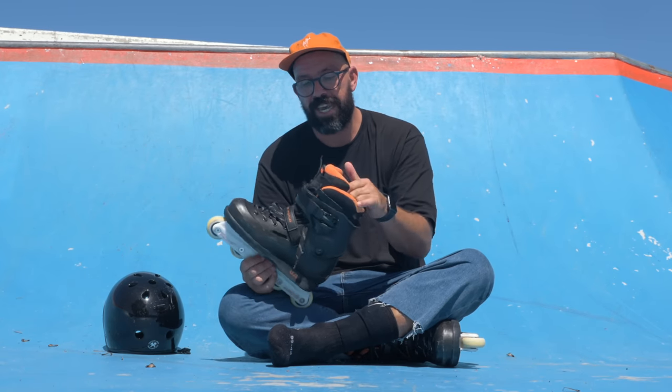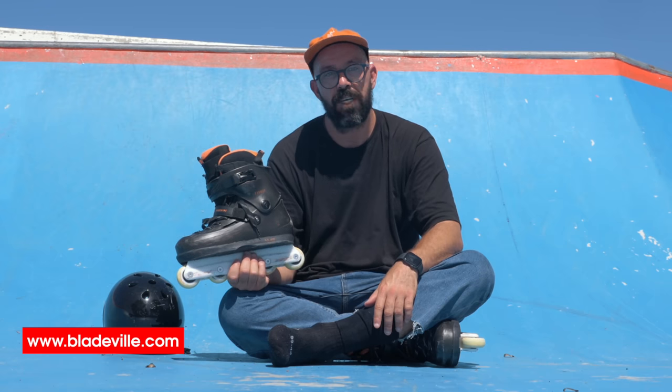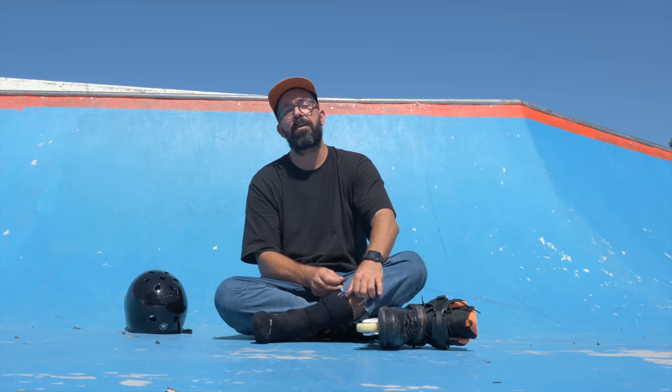If you want to know where to get these skates, make sure to check out this channel's sponsor, bladeville.com. They're based in Poland, ship worldwide, and carry these and many more skates. When you check out, use code LINO to support this channel. If you enjoyed this video, don't forget to subscribe — you can also become a member by pressing the join button for access to exclusive content. We're getting close to 100k subscribers and I'm planning to do something big.